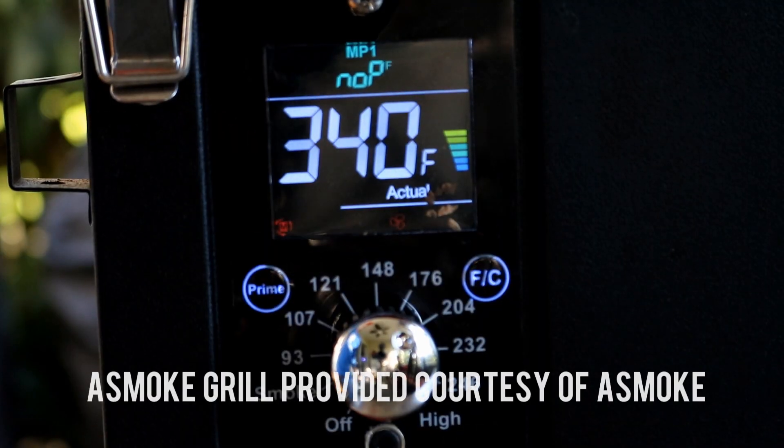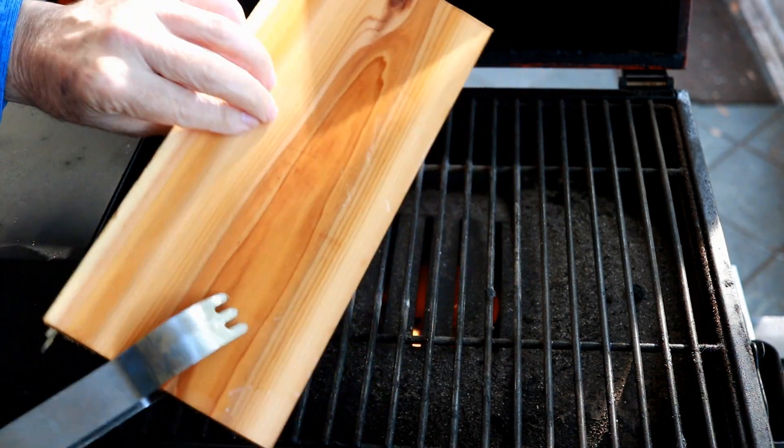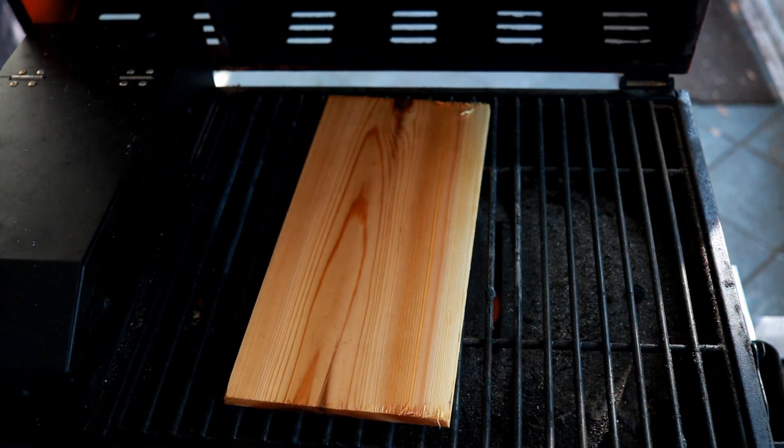This A-Smoke is set on 350 and it's running 340. You can see we've got the heat shield pulled back so we can get direct heat. Now what I'm going to do — the cedar plank, you can see it's wet, it's been soaking for an hour. We're going to put it right over the direct heat, let it go five, six minutes, then turn it over.